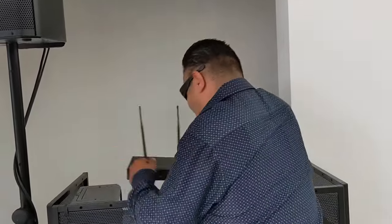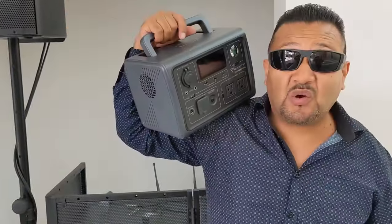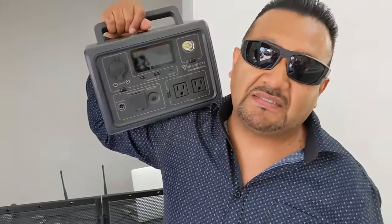Let me show you the highlight of this video. Finally, after so many years, so many ceremonies, going through hell, hauling all kinds of equipment, I finally purchased this battery.